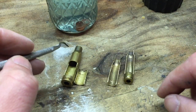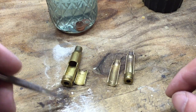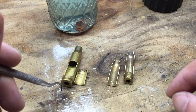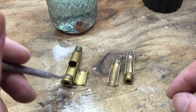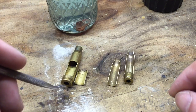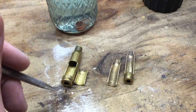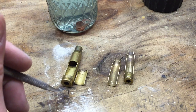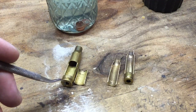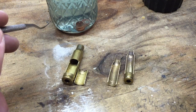Last time we talked about using brand new unfired factory brass to get an idea of its condition, giving you something to compare with once-fired brass, brass of unknown origin, range pickup brass, or brass bought online claimed to be once-fired or unfired. With ultrasonic cleaners and tumbling with stainless steel pins you can get some brass looking really nice and shiny.